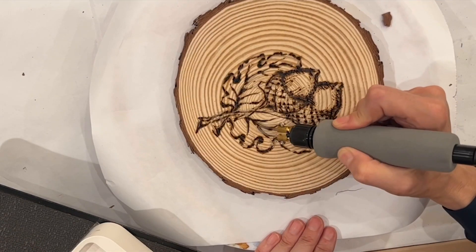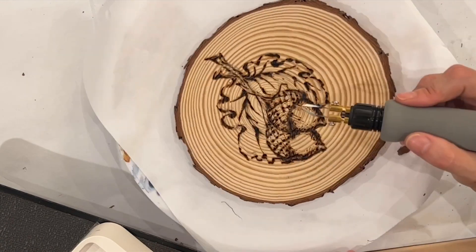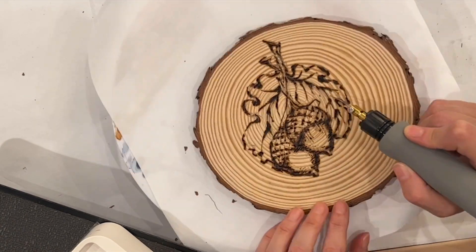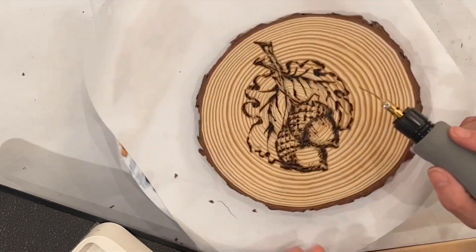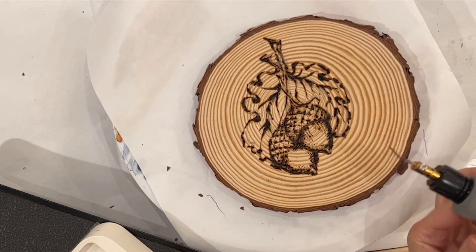I'm nearly finished with my sketch and looking for final little details, but I'm getting pretty satisfied. Engraving on wood with this beautiful tool is just so much fun — I can't wait to play with the other nibs and figure out what they do.